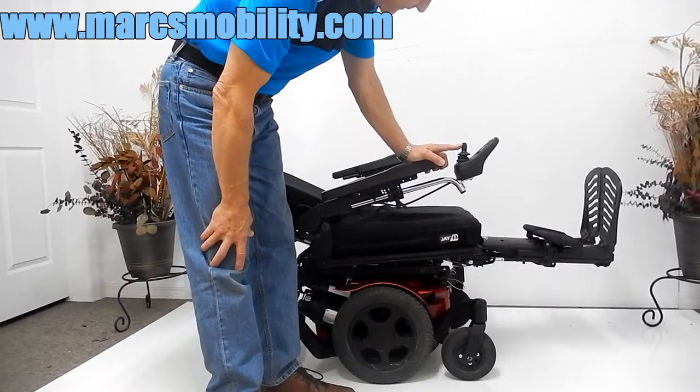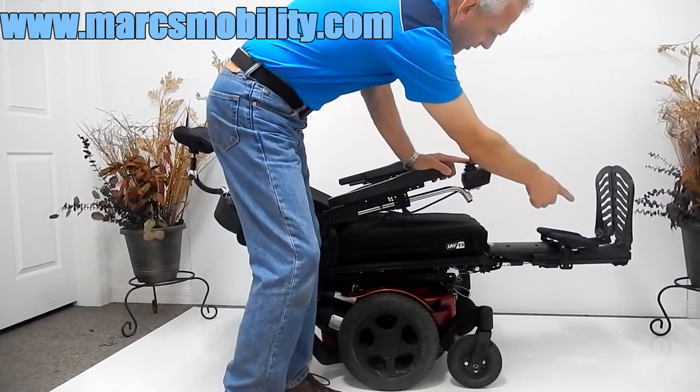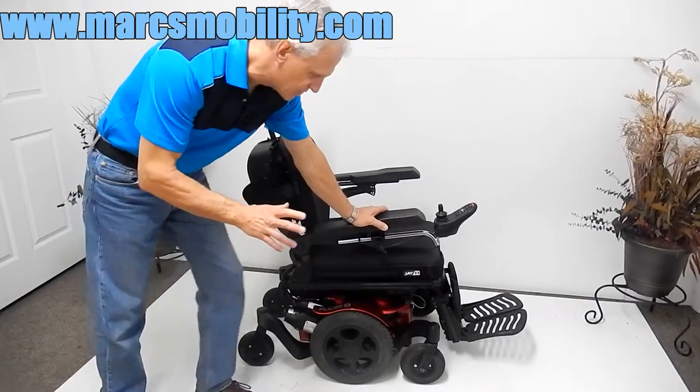You're pretty much laying flat right there. The legs do move forward — as you can see they're moving forward. If you need more length on your legs, there are six wheels on the ground, solid wheels, and very good suspension on this chair.